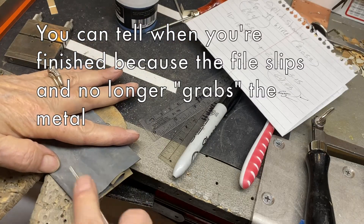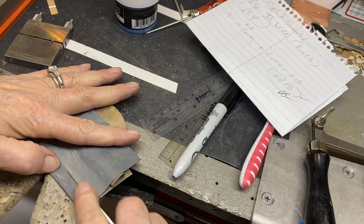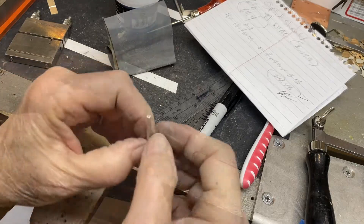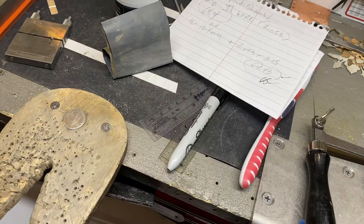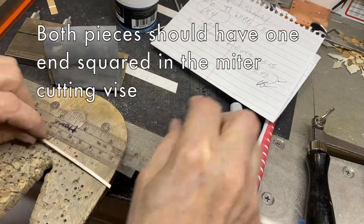I'm going to drag on some sandpaper and take off any burrs on the edges. This is ready to go on this end, so I can go ahead and mark 65 on here.